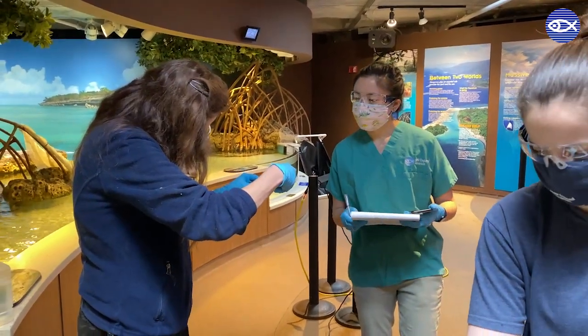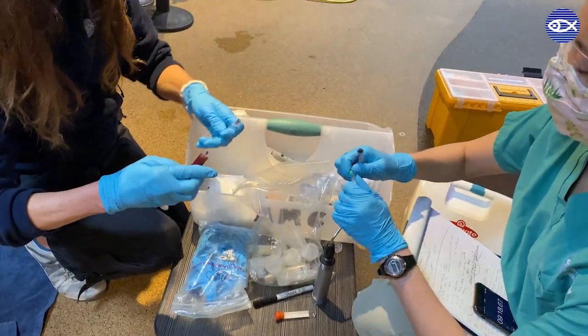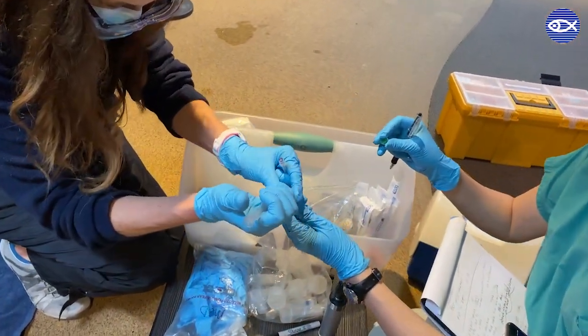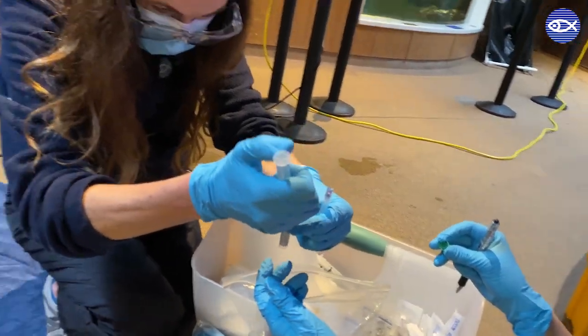You might recognize this process if you have ever donated blood or had blood drawn by your doctor. Following the exam, the ray's blood will be analyzed for a variety of health parameters in the Aquarium Medical Center.